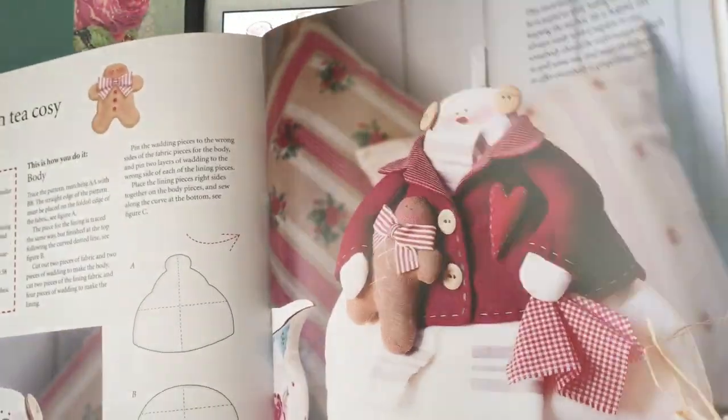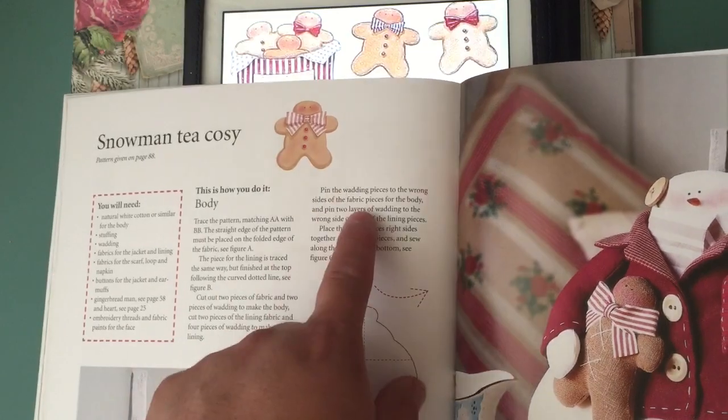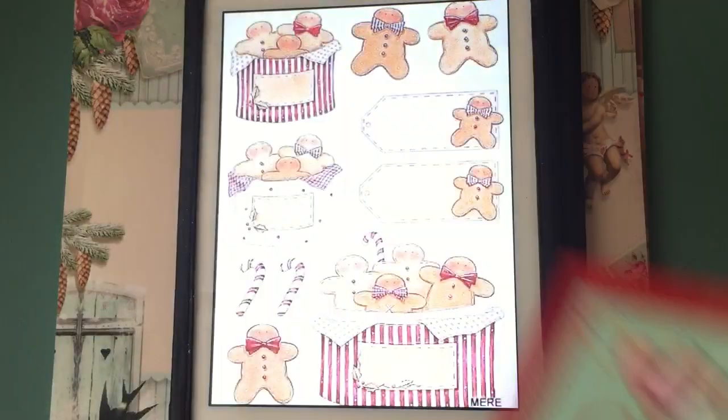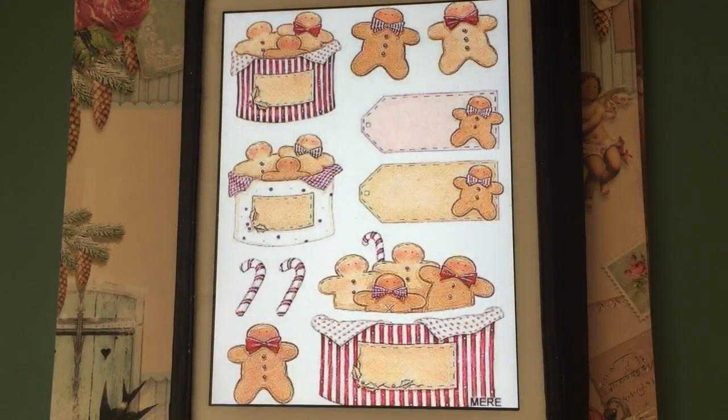It also has the pattern for cards, to make them as cards. What I did for this project is I took one of these images that are throughout the book — it has the penguin, the snowman, and several others — and I scanned it on my computer and then I printed it on cardstock.